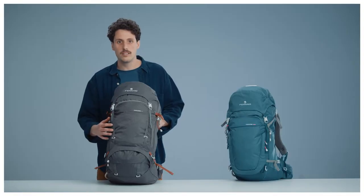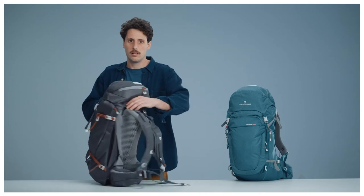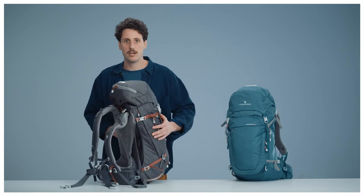The multiple pockets and accesses to its main body allow you to keep everything at hand, improving internal gear organization. The back panel was reduced in weight, offering exceptional breathability and comfort.